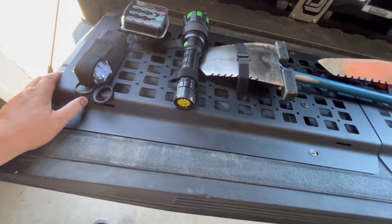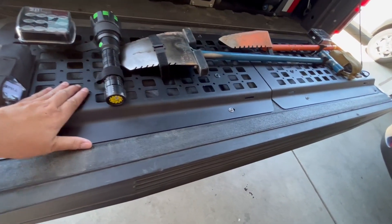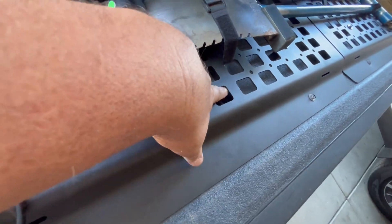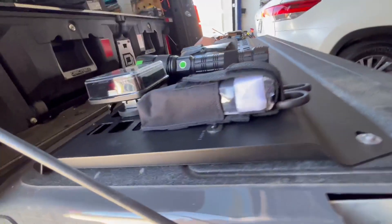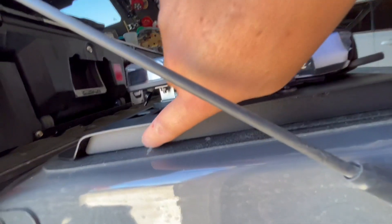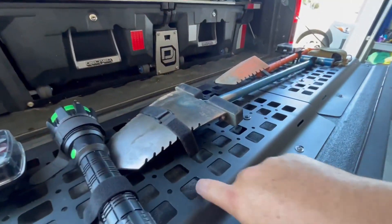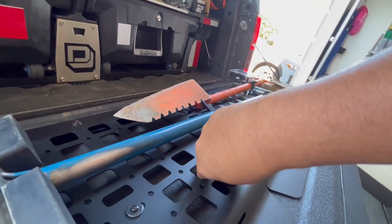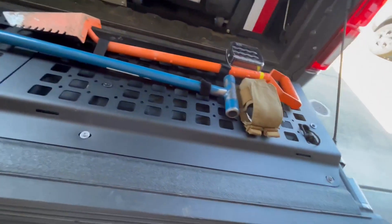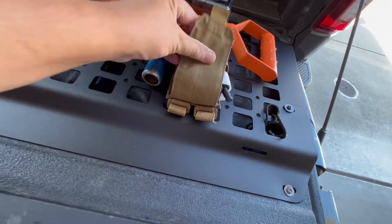Supposedly this will hold up to 300 pounds — I'm not sure if that's 150 per side or 300 per side. Right here in the middle there is a full-length brace that runs end to end, and it's welded on. That same type of brace is also here at the edge, so there are three braces on each panel.